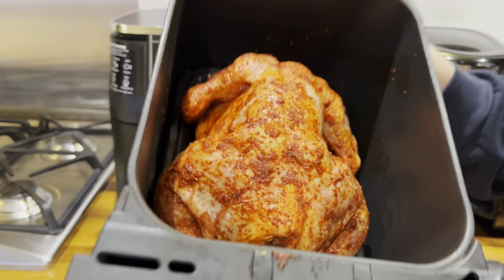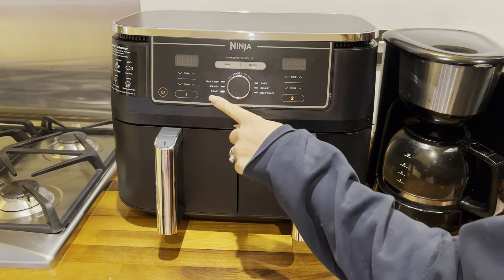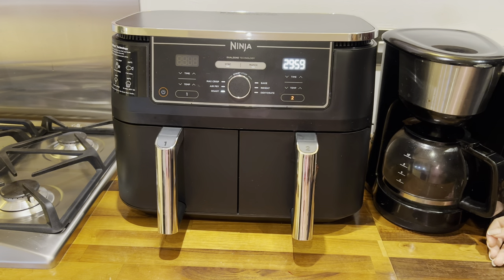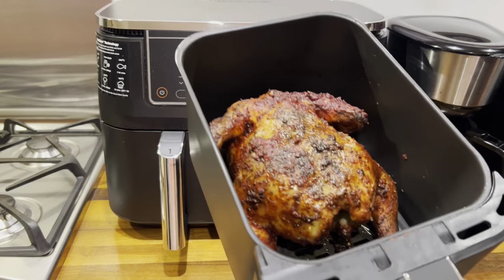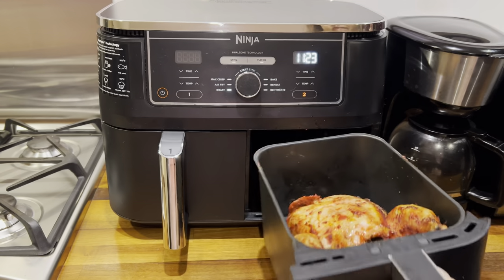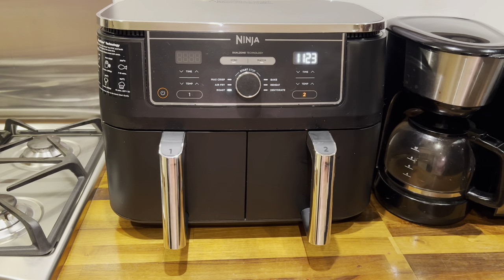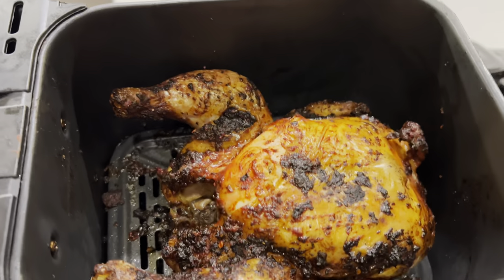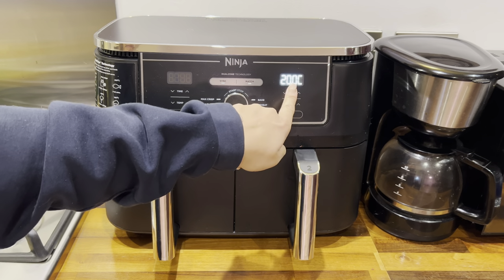After a couple of hours of the chicken marinating in the fridge, I took it out and put it straight into the air fryer breast side down. I cooked it on the roast option at 190 degrees Celsius for 30 minutes. When there was around 11 or 12 minutes left, I came back for a closer look — it was cooking beautifully. I carefully turned it over, brushed on some more of the leftover marinade, and popped it back in to continue cooking for the remaining time. When I checked it again the skin was turning really crispy, but it wasn't fully cooked through so I decided to pop it back in for a further 10 minutes.